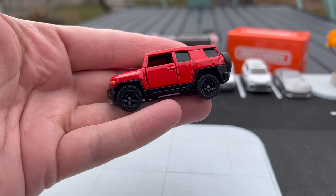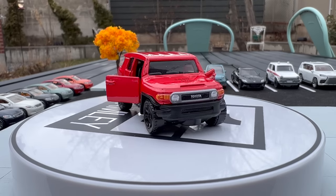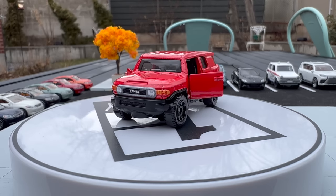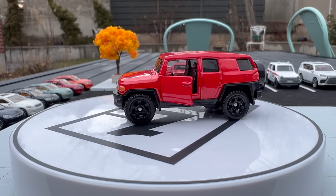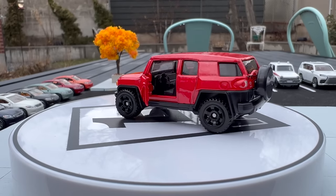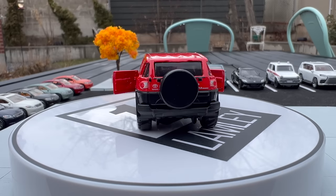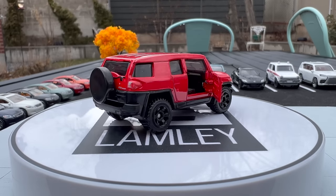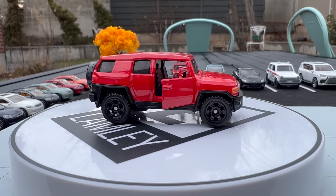This is a model we have seen before — this is the next version of it. It is the Toyota FJ Cruiser. We've seen it in blue, orange, maybe gray, and now we see it in red with the opening doors. This will be in moving parts obviously because it has the plastic wheels. We already saw it in the Japan series, so this will be a new color for the moving parts series. I like it in red with the black rims — pretty simple but pretty clean.